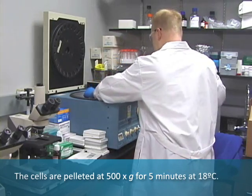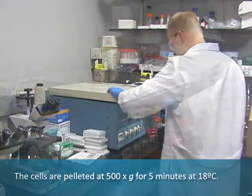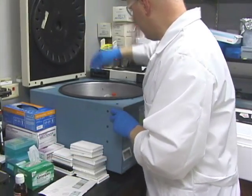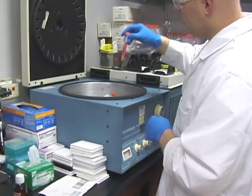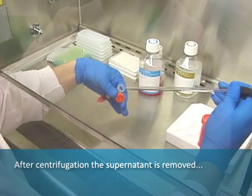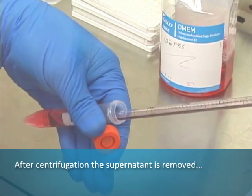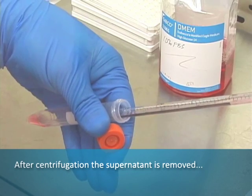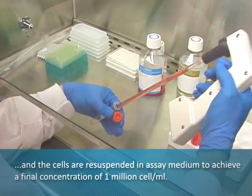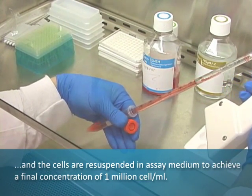The cells are pelleted at 500 G for five minutes at 18 degrees Celsius. After centrifugation, the supernatant is removed, and the cells are resuspended in assay medium to achieve a final concentration of one million cells per milliliter.